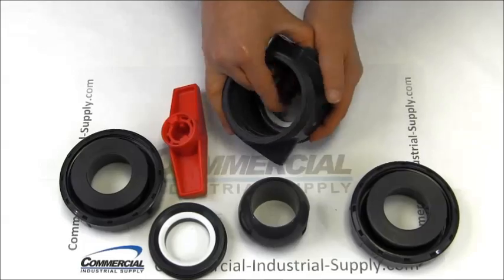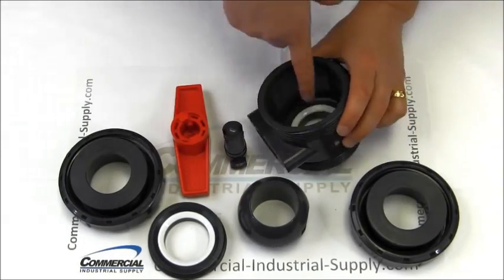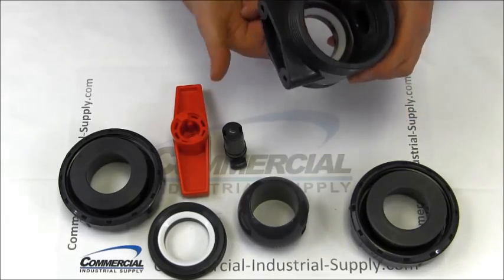Finally, push down firmly on the stem to take it out. Check again for dirt and grit. There you have it — a disassembled true union ball valve, ready for cleaning and repairs.